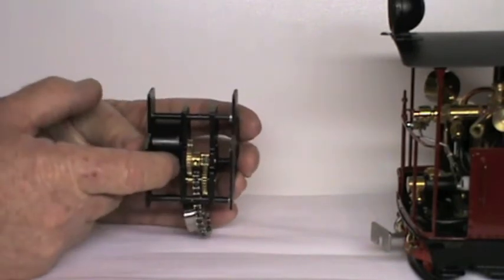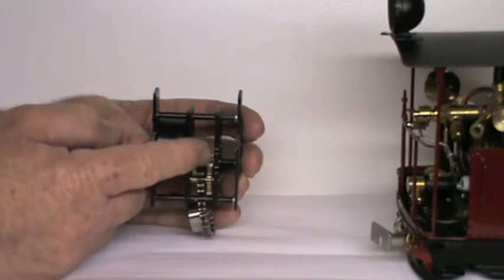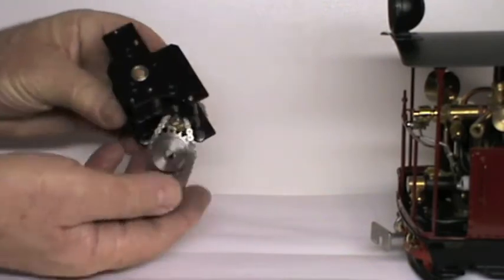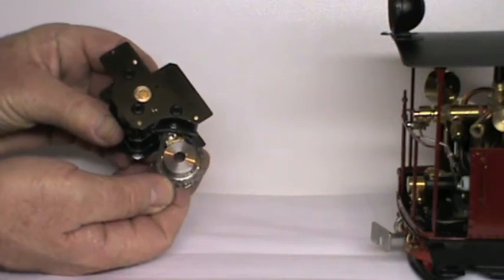The slow-mo is made up of a flywheel, a power transmission train, and from the output shaft a miniature chain drive which connects the slow-mo to the rear axle of the locomotive.